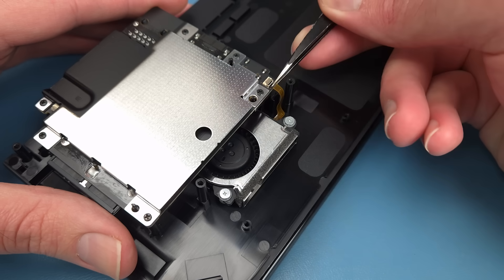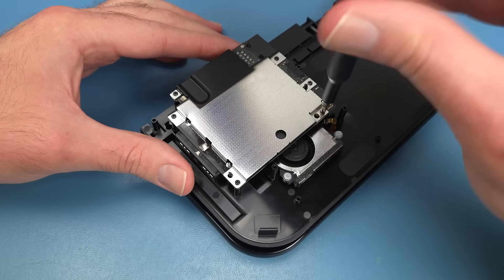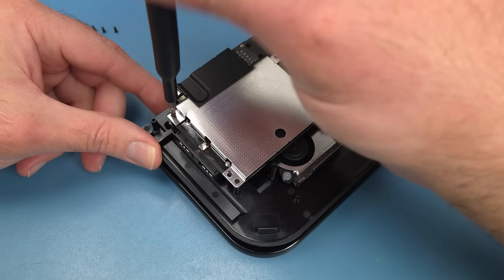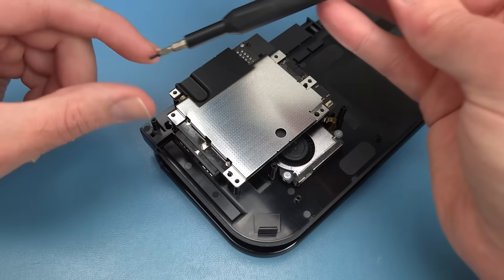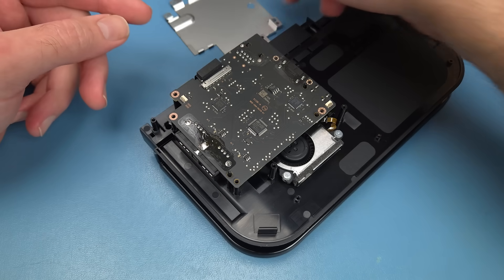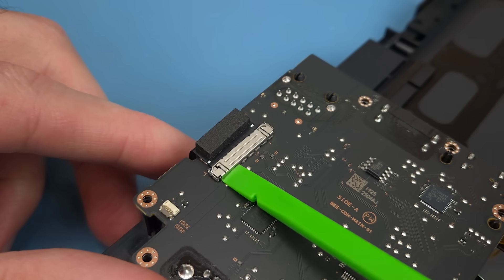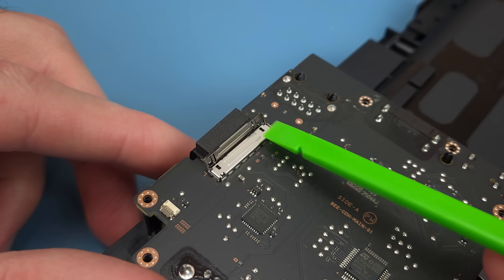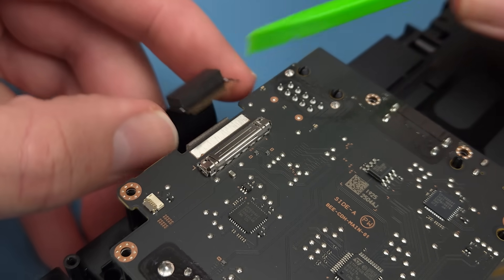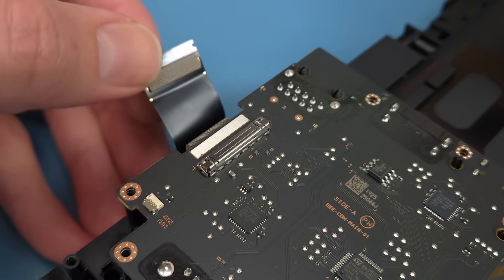I'll disconnect the ribbon cable for the fan and remove six Phillips head screws that mount the motherboard. I'll unplug the large ribbon cable for the dock connector and then the motherboard can be removed.